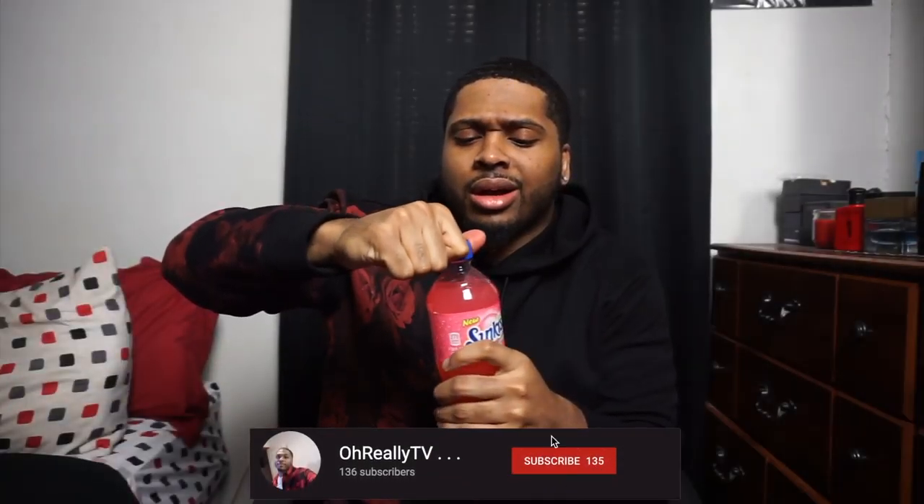I'm basically doing this to wash down the Doritos from the last video. Hit that subscribe button, turn on post notifications, leave a like and comment. And yeah — if y'all didn't know, it's not juice. Since it's fizzing up like that, it's soda. For people that don't know what Sun-Kissed is — this video could go across the world — it's a soda brand.